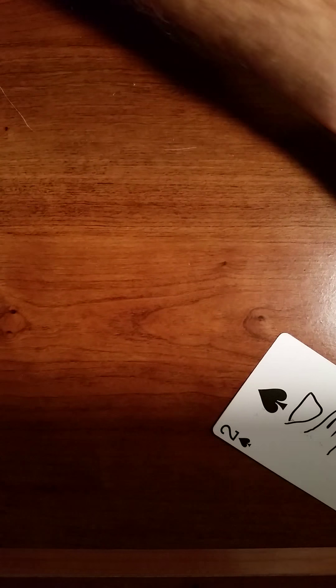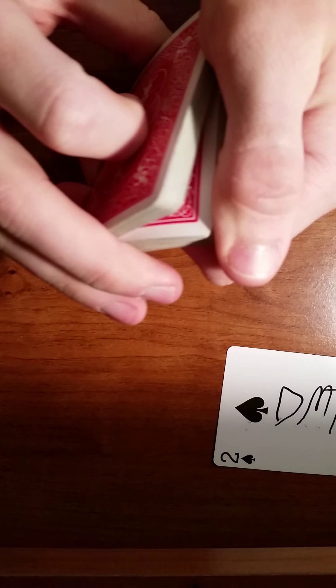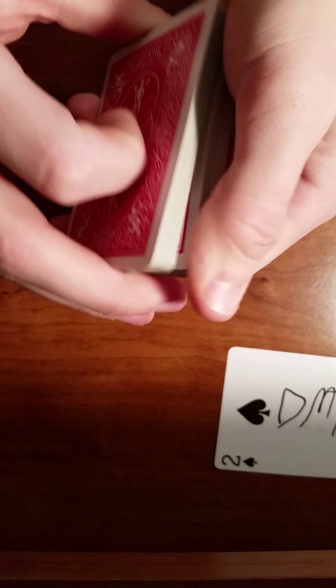Basically how you do it is with a double lift. You tell them when to stop — it could be anywhere the first time. In this case it's the King of Diamonds. You grab a double lift of two cards and actually turn it over, so instead of turning over one, you're turning over two. They're actually signing the second card — it could be any card. So they take the King of Diamonds, you do a double lift, and have them sign it. Put my name on the card on the back like that. You can tell them how personalized it is because it has their signature.